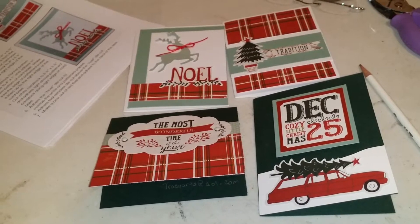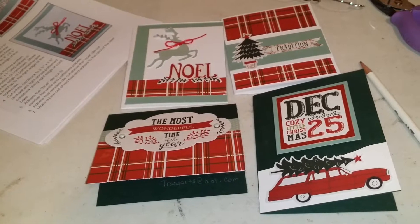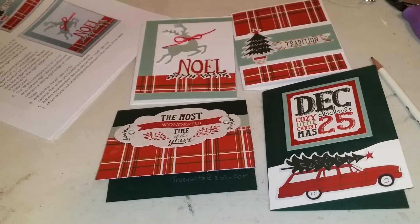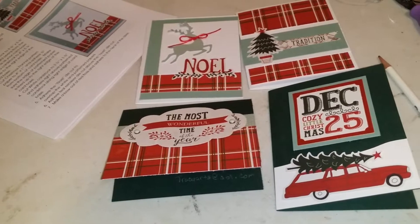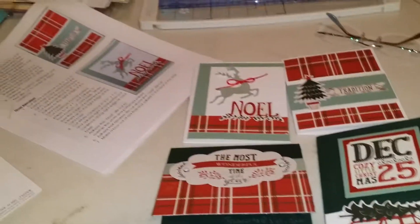Hey everybody. I'm in Christmas card mode right now, and I did an either very foolish thing or a very awesome thing. I'm going to show you the chaos on my craft table right now.